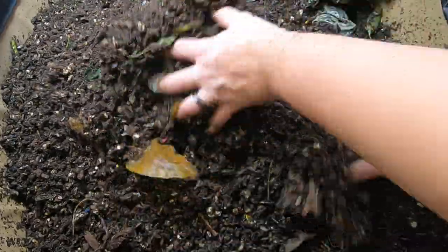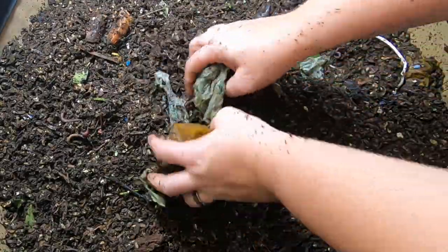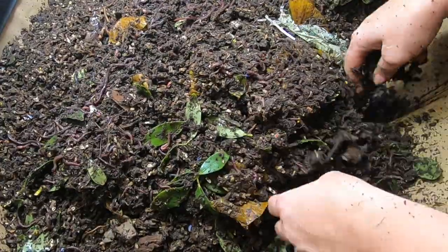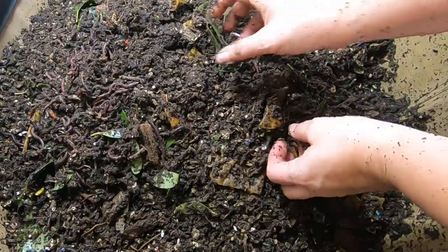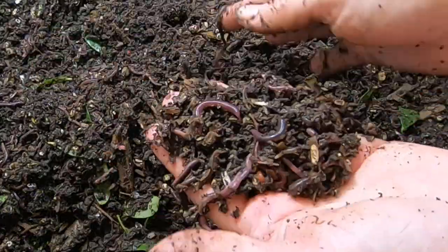I did do a little harvest and there were a lot of worms. It wasn't exactly a textbook harvest — I just kind of went in there to see what I had. It wasn't very pretty. It's the first couple of harvests on the bag system, but good size bunch of the African Nightcrawlers.